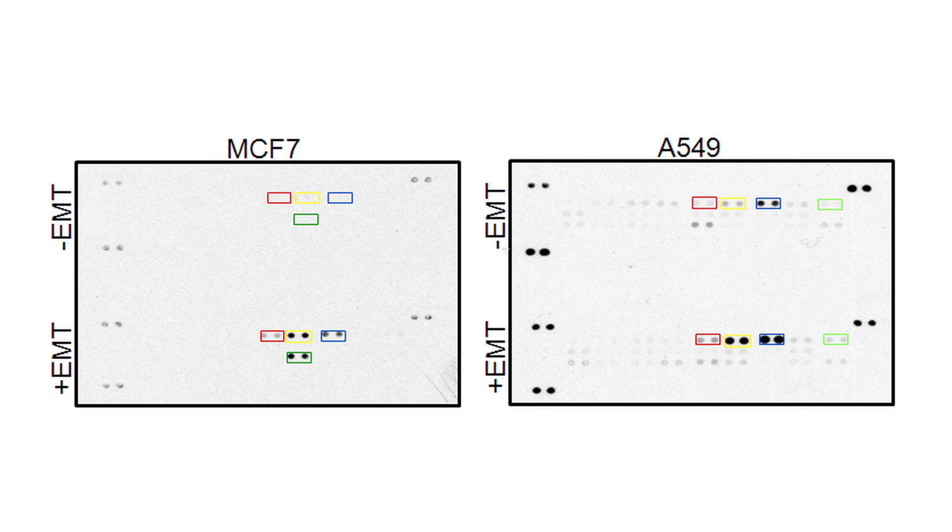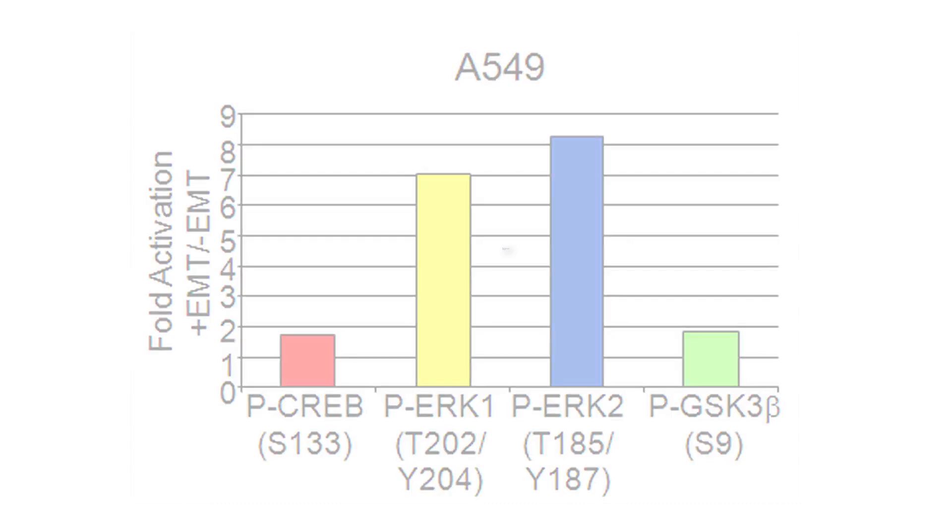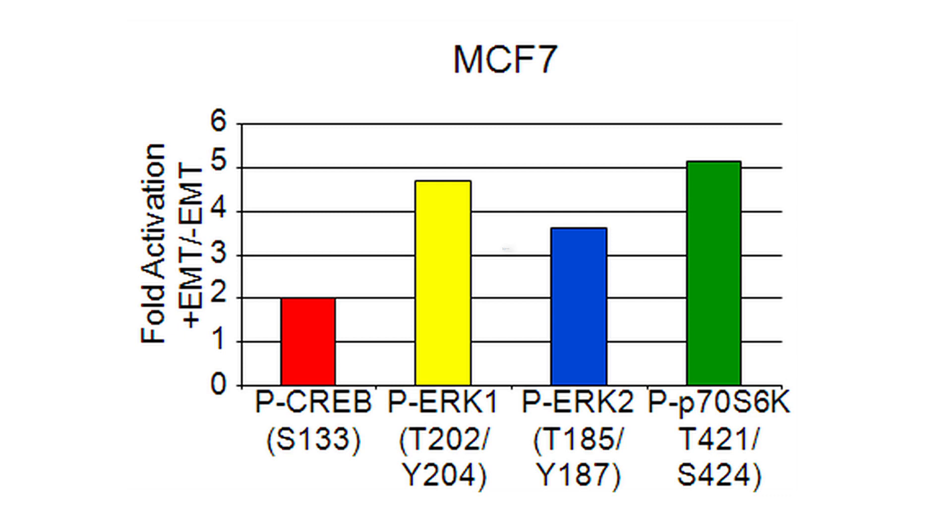The robust induction of EMT is useful for the analysis of gene expression changes and signaling. A commercial antibody-based array using lysates from MCF7 and A549 cells was used to analyze levels of phosphorylated MAP kinase family members. Both cell types exhibited increased phosphorylation of CREB, ERK1, and ERK2 in EMT induced cells compared to controls. A549 cells also showed an increase in GSK3-beta phosphorylation, while MCF7 cells showed increased P70S6K phosphorylation in addition to increased phosphorylation of CREB, ERK1, and ERK2.